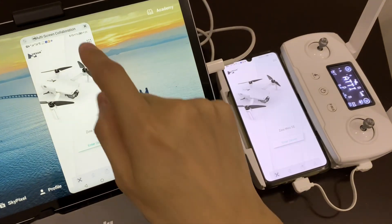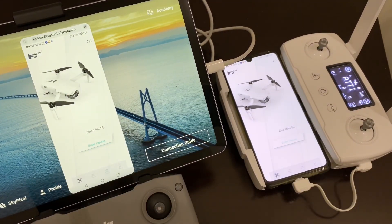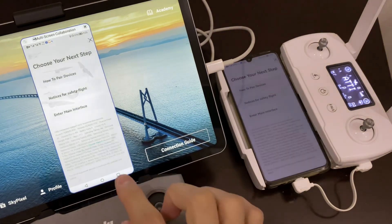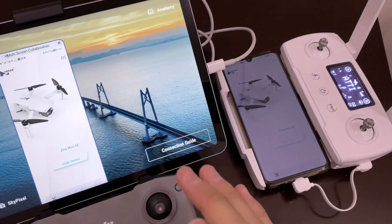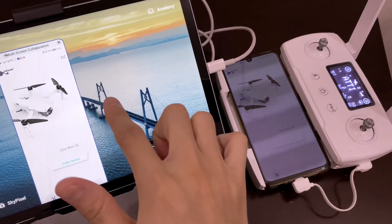Hey guys, look how cool it is — I can control my phone from my tablet. I can move inside, so I can actually fly two drones at the same time with just one tablet.